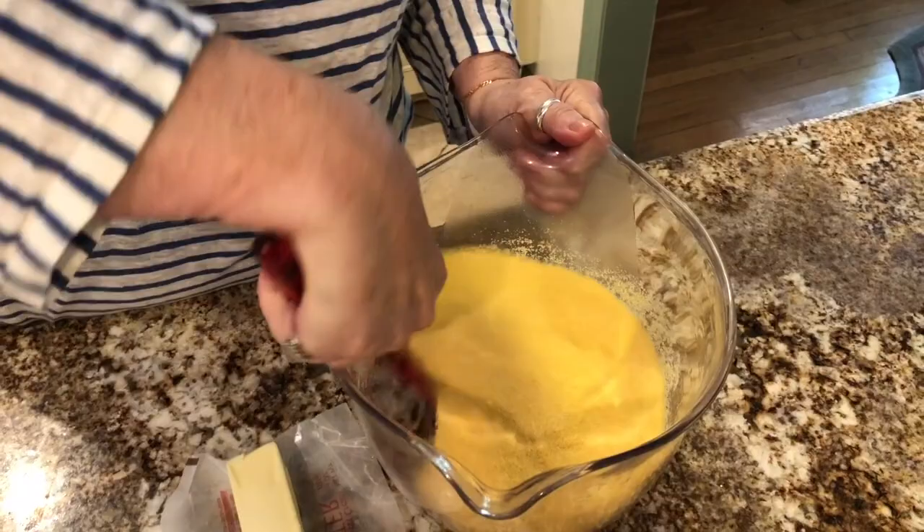Behind me I'm boiling a pot of water which I've salted. You can cook according to the package directions, but this polenta cooks so quickly. You just have to make sure you pour it in slowly so that there are no lumps.